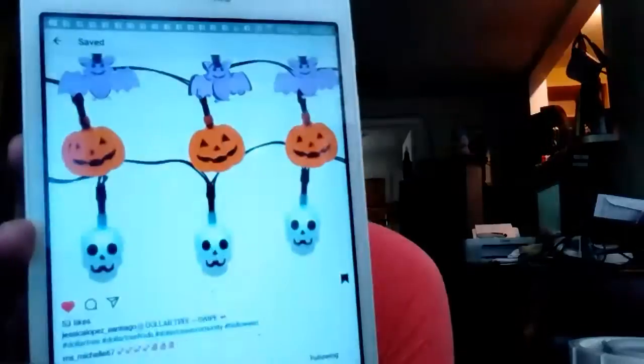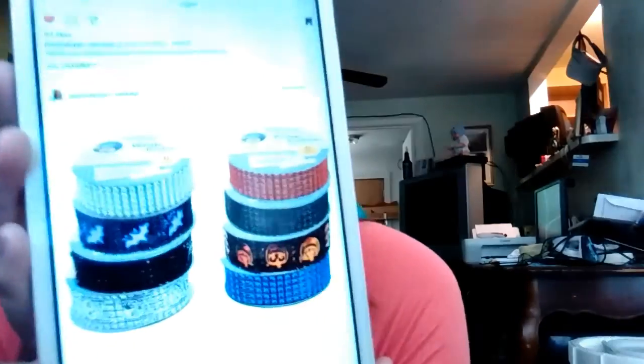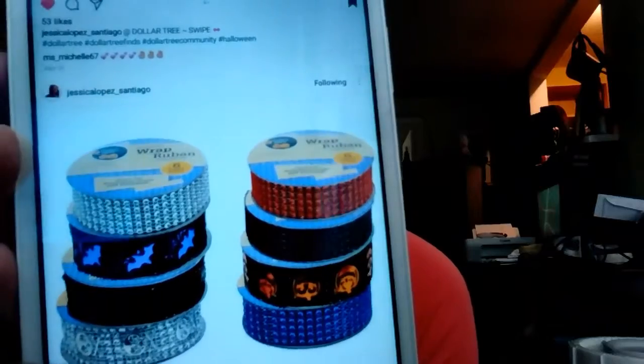I'm looking to find these Halloween lights so I could put them in my room because I love the lights. Another thing I'm looking for are these little things for Halloween so I can make some DIYs.